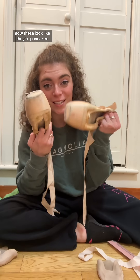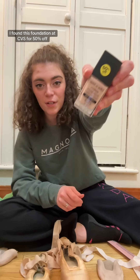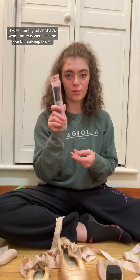Now these look like they're pancaked but they're not. They're just old and kind of gross, so I'm actually hoping the pancake makes them look more presentable. I found this foundation at CVS for 50% off — it was literally $3 — so that's what we're going to use, along with my little e.l.f. makeup brush.